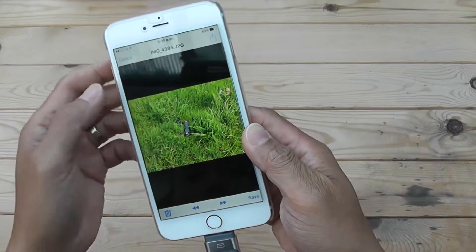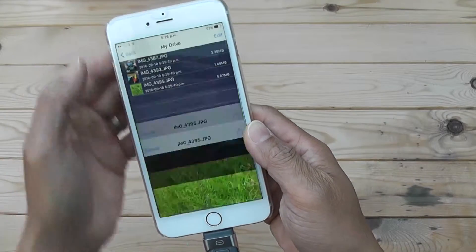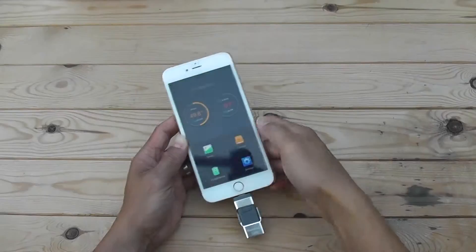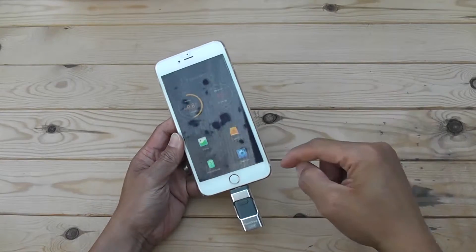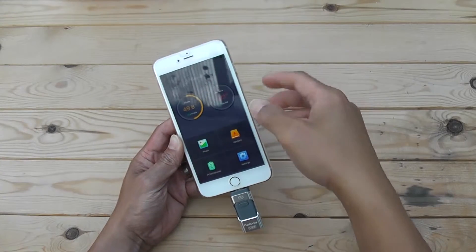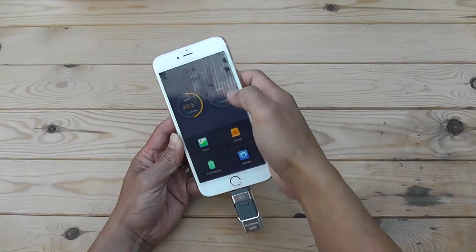You can view the copied files — there's my transmitter with my FPV monitor, the adapter I made this morning, and my quadcopter when I crashed. I've also copied a music file and a video file onto the USB just now.